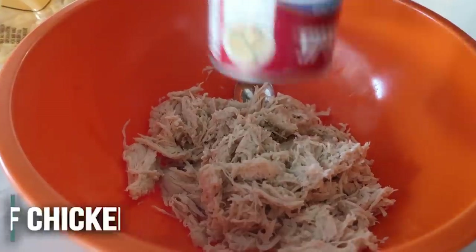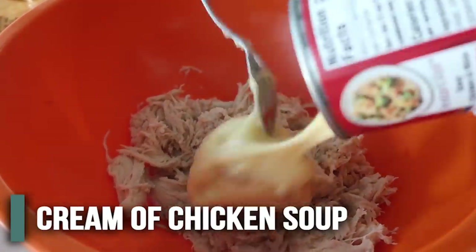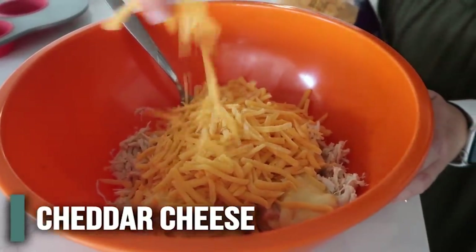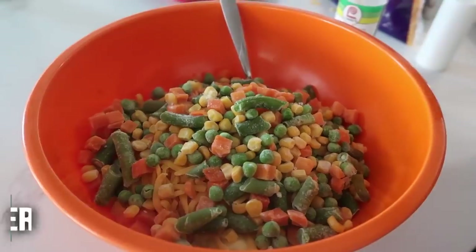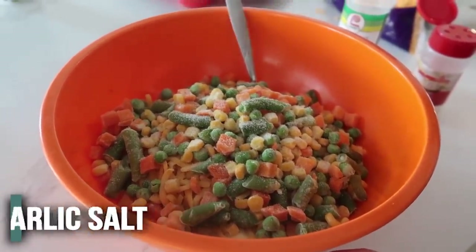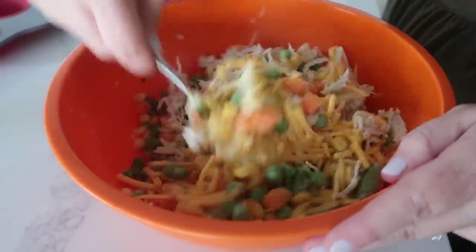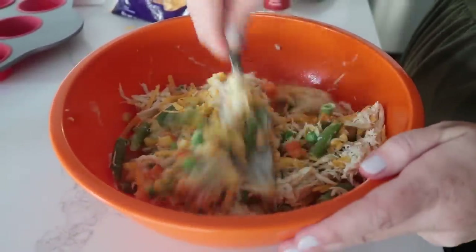Add one and a half to two cups of chicken, one can of cream of chicken soup, about a cup or more of cheddar cheese, a package of vegetables, one teaspoon of onion powder, and about a teaspoon of garlic salt — or regular salt if you're out of garlic salt. Mix it all together. You can add other things like fresh onion, but on those busy nights we're trying to make meals that are just super fast to throw together.